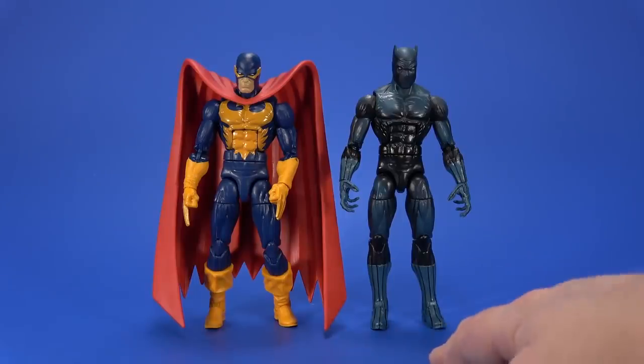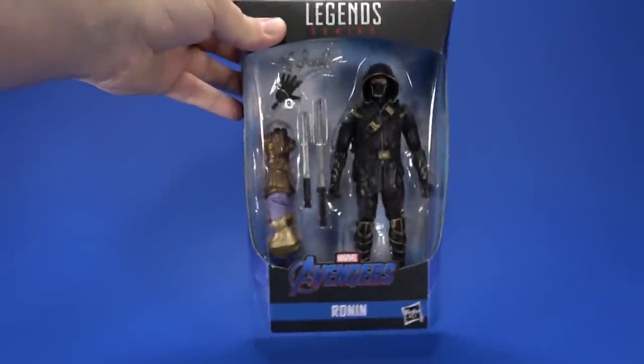For comparison, here he is with the Marvel Legends comic Black Panther — same body used here. He loses just a little bit of height; I think it's in the boots. Next, to hell with it, let's look at Ronin. And Ronin is a pretty damn nifty sculpt.